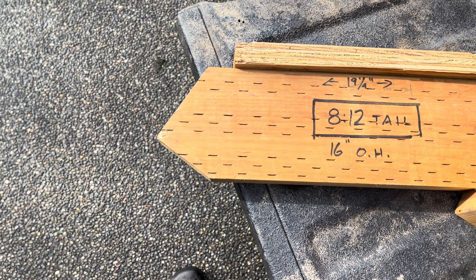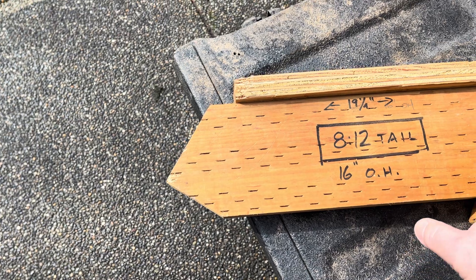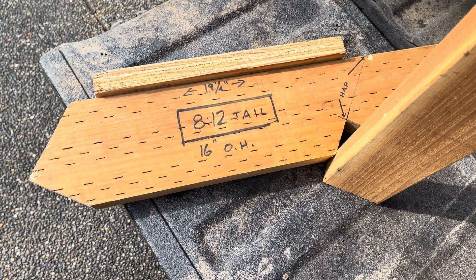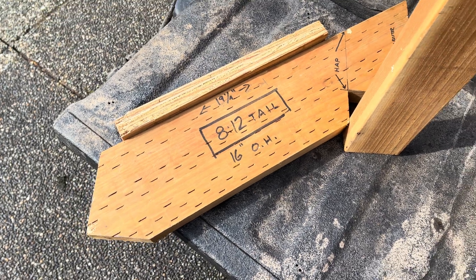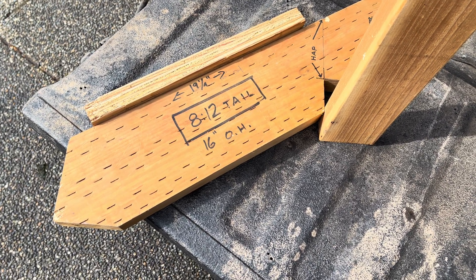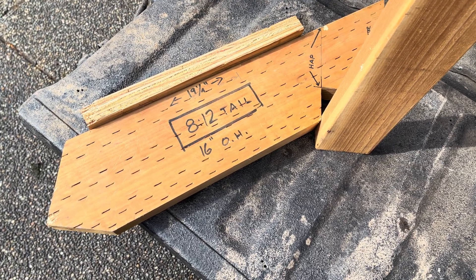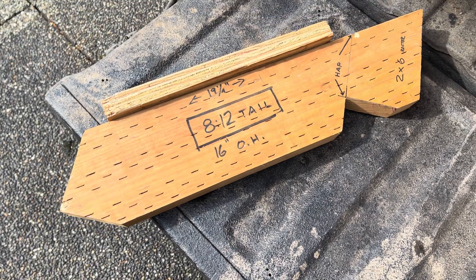So that's how we used to do it — we'd tuck the plywood up under here and then shoot it on. Down in Texas, we used to raise the walls without sheeting so that you could manage uneven slabs. Get the walls plumb, and then sheet them.